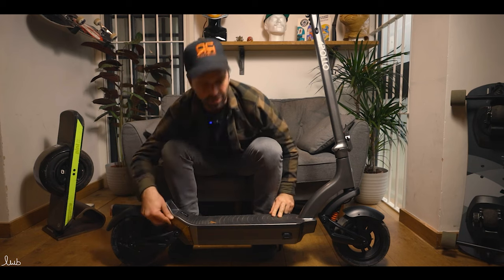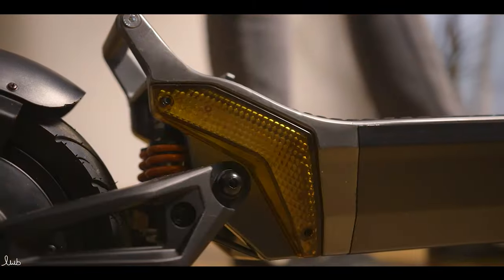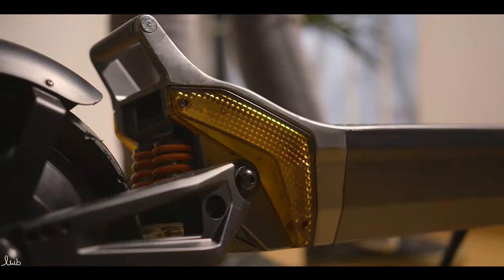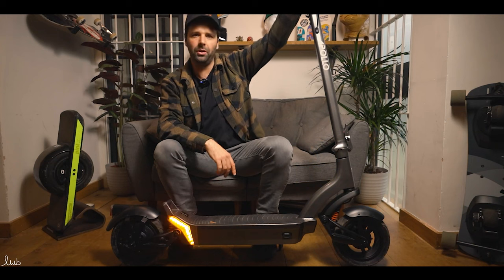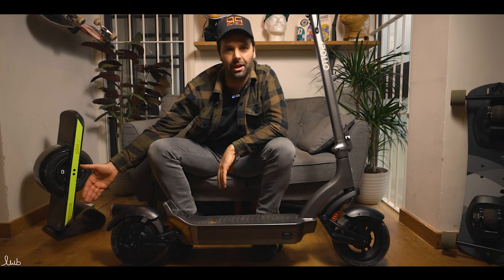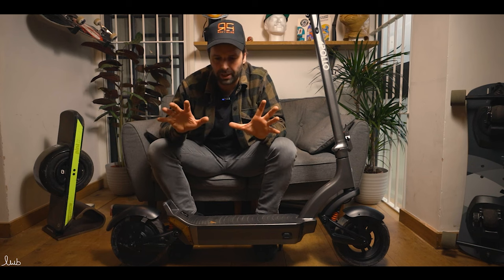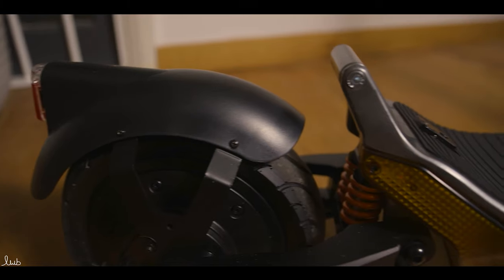Coming down the deck, there's a big reflector strip, and the indicators — they're not tiny little things, they're actually very large and very easy to see. You can hear they beep so you know when they're on, and the dashboard light flashes so you know to turn them off when needed. The rear brake light is also an important safety feature so anyone behind you can see what you're doing, even in the dark.